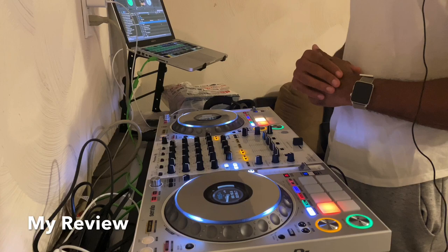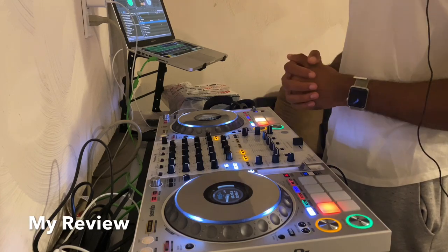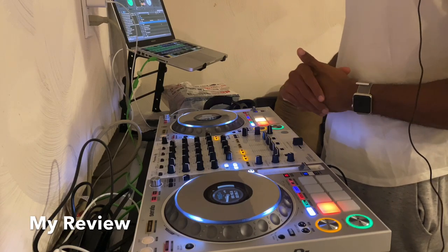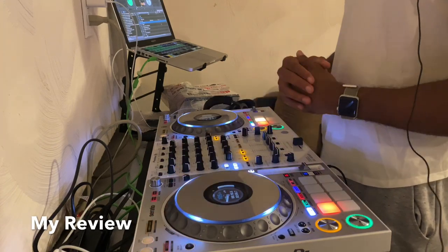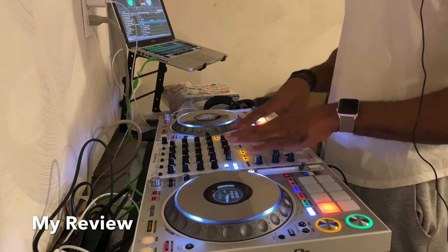The controller is really, really good. Overall, I think this is one of the best controllers on the market right now. I know people are complaining about the effects because you can't use the full Serato DJ effects, but they put the built-in effects right there next to your hand.